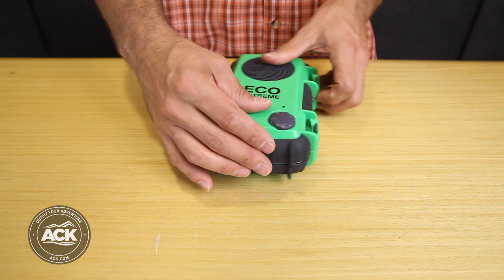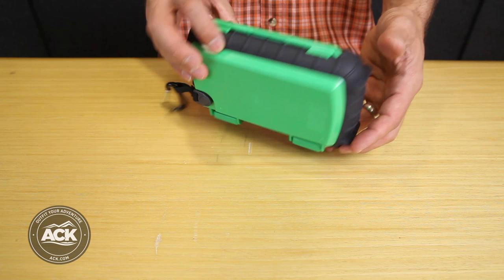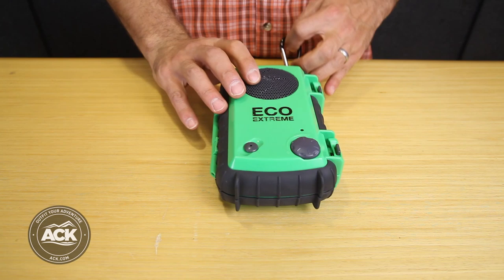I have a volume control right on the front which is also a power control for the unit. On the back side I have a carabiner and lash tabs, so it's a great way to lash it to my boat, my pack, or whatever else I need.